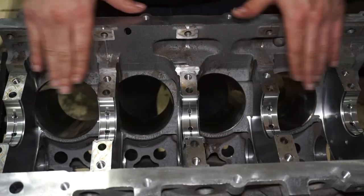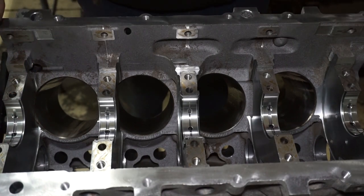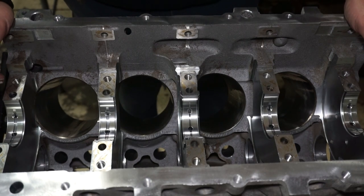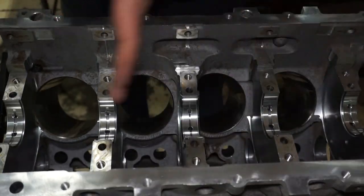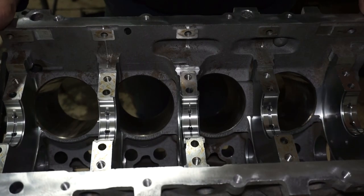These are just standard thickness bearings. The machine shop said they balanced it with standard bearings and everything was good — they checked the clearances and it was good. I didn't ask what the clearances were, so I'll use the plastic gauge and measure it myself. I'm going to put the crank on, put the other bearing onto each cap, put the crank on, put the caps on with the plastic gauge, then pull them back off and see what the tolerances are.